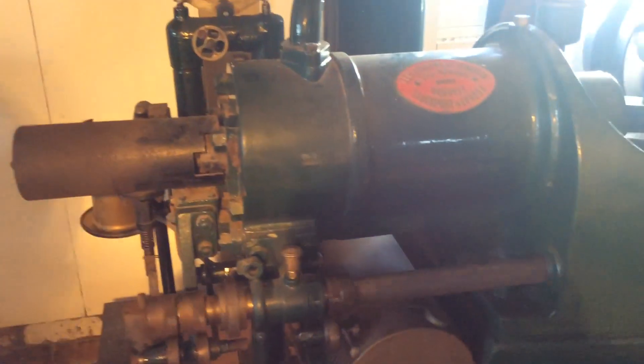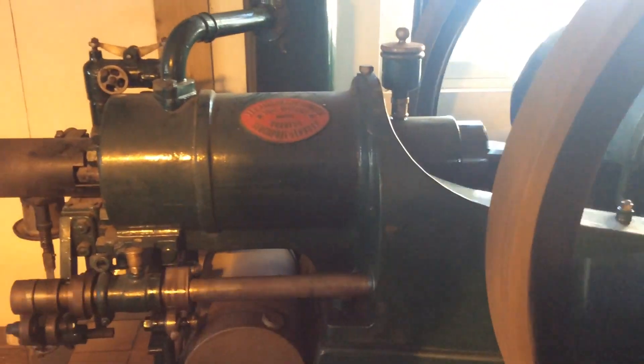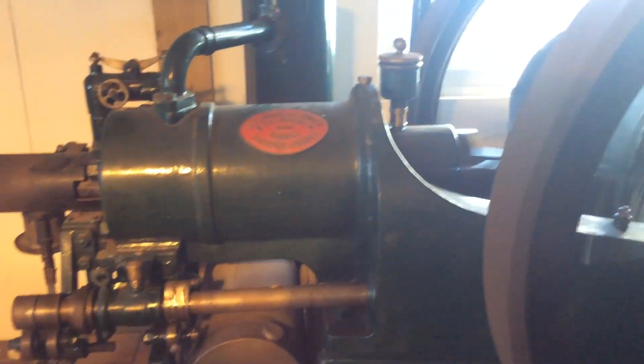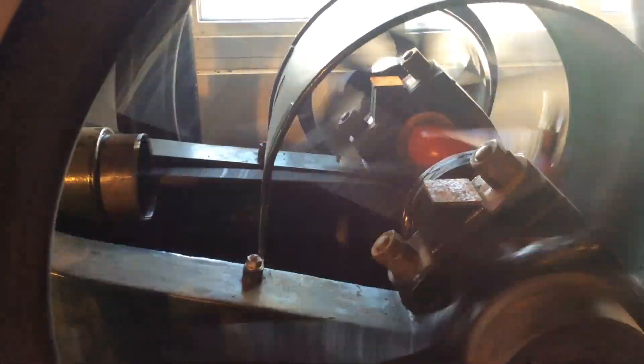An unusual design feature of this engine is that it's a coffin base design, and also the side shaft goes through the casing of the crankcase, with the gearing on the inside edge of the main bearings. You can see the gearing on the inside where the red crank is painted up — it's a forged crank.